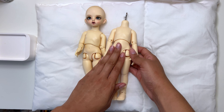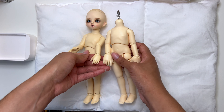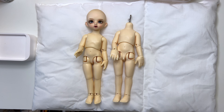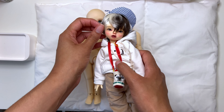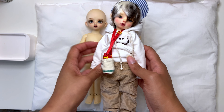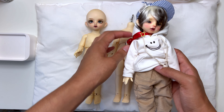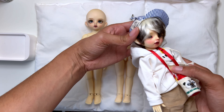I recently got this one, which is the Yomidi version — you can tell because the default hands are a lot chunkier. This is my other Carol, right here. His name is Bowen, and he's going to be getting this body. The body he's on right now is actually the body he came with.